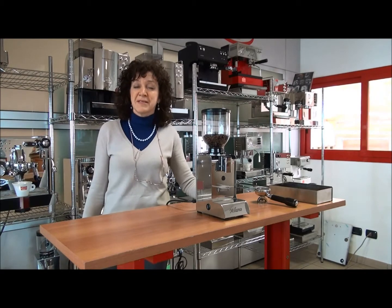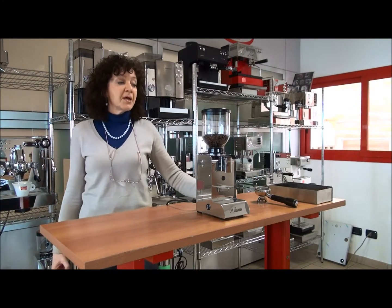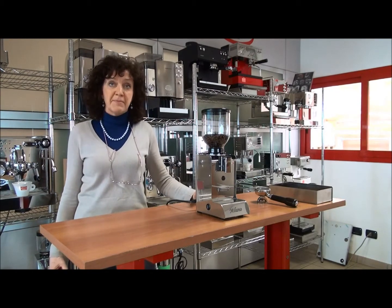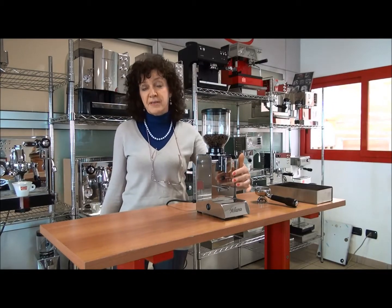Hello, we would like to introduce the new Quick Mill 060 grinder. The grinder is the same Quick Mill but with better functions. The hopper is also in glass and we have a new switch for electronic use and manual use. The outlet of the coffees is also better.